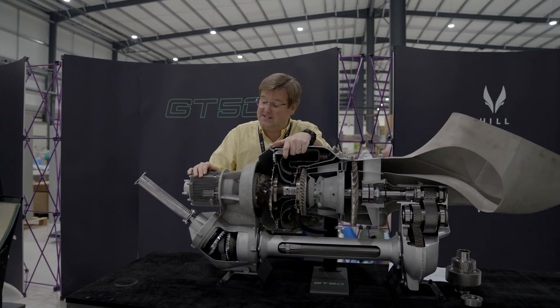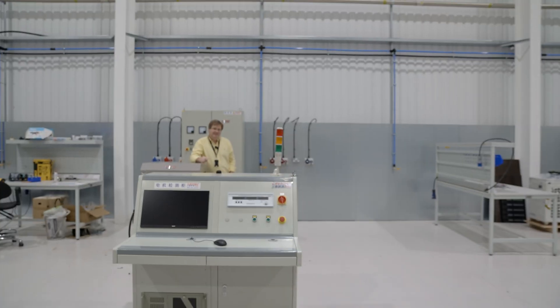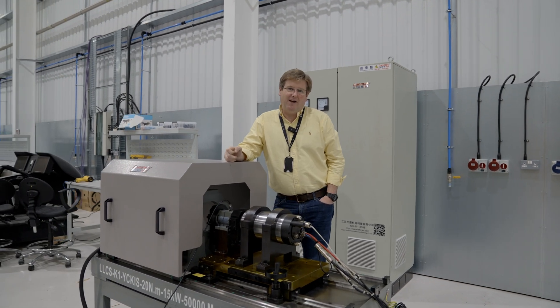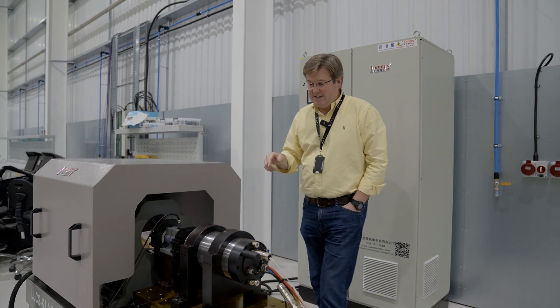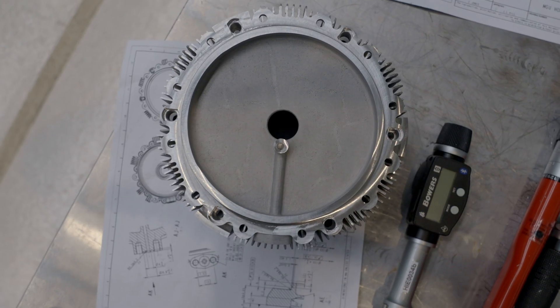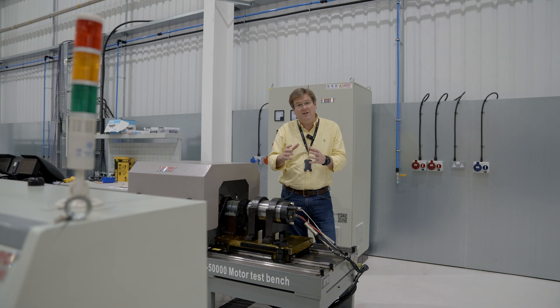We're about to start testing module one of the GT50 engine. This might look like a bit of equipment out of a Bond villain's evil lair from the 1960s, but this is, in fact, a piece of sophisticated test equipment to allow us to test both the motor functions and the generator functions of our starter generator unit that sits on the front of the GT50 engine.